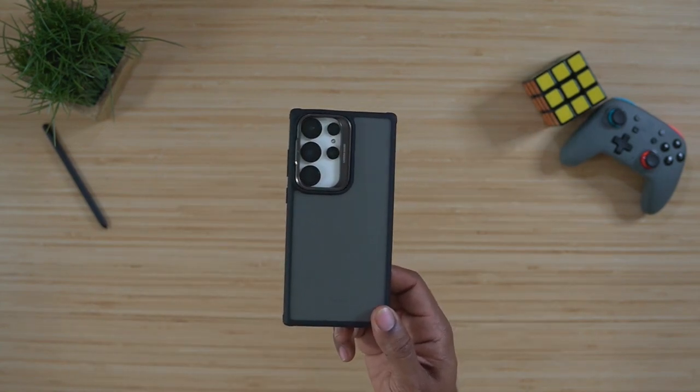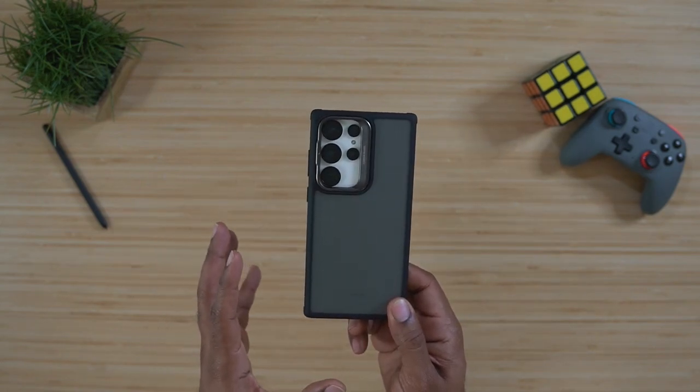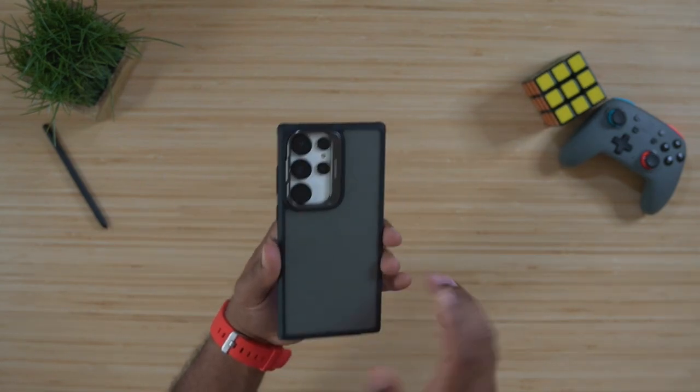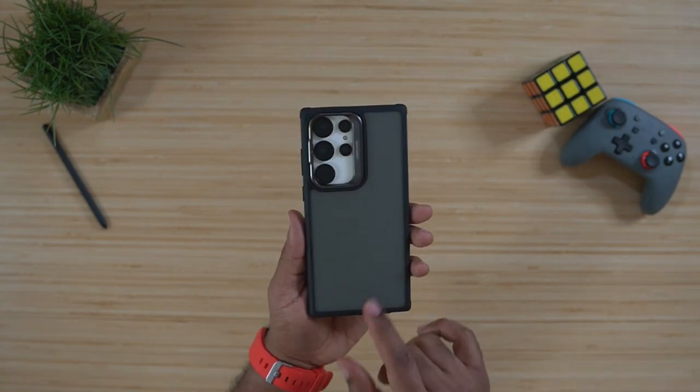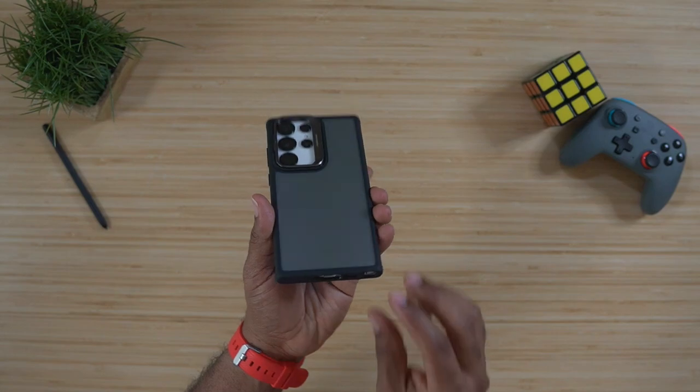First and foremost, this case is from the company ESR, and I do have some of their lens protectors on my device already — no issue with this case or any of their cases with the lens protectors on there. This case comes in two different formats: you get this one, and you can get just a plain clear one.